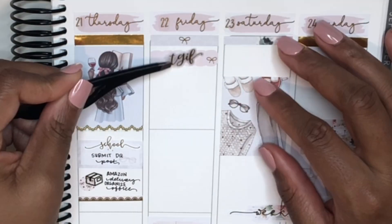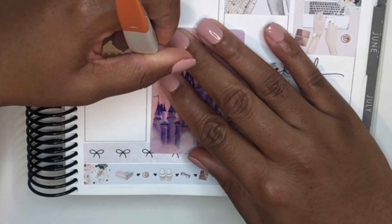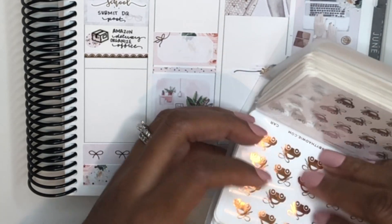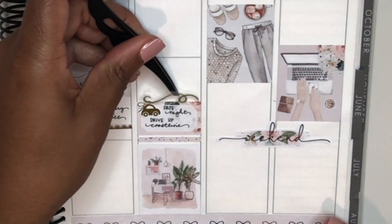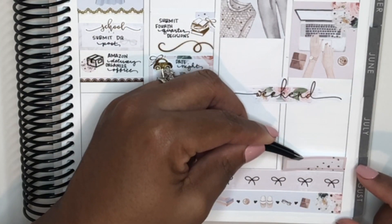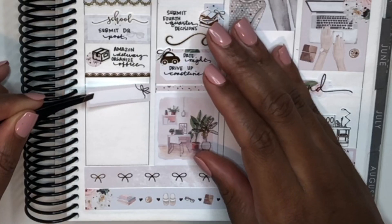The next question is: preferred retail therapy while working from home — makeup, clothes, or planner stickers? The thing I've bought the most has been planner stickers, but I've also been buying clothes. It started warming up and I needed summer clothes, and I've also lost quite a bit of weight recently so none of my clothes from last summer fit anymore. So buying new clothes felt great, and it was optimistic shopping — hoping I'd actually get to wear them outside someday.